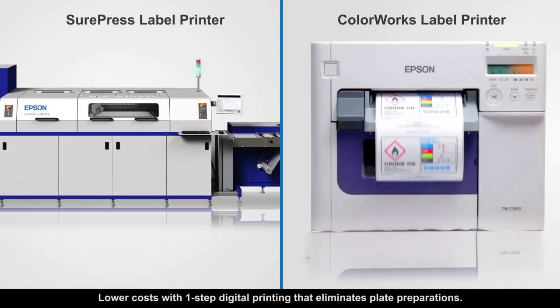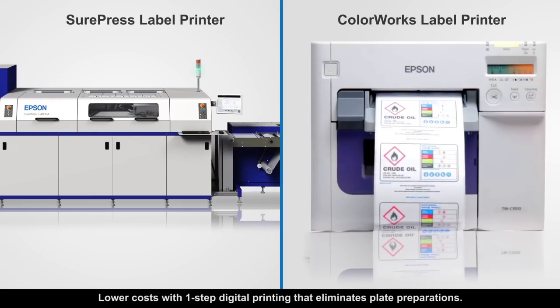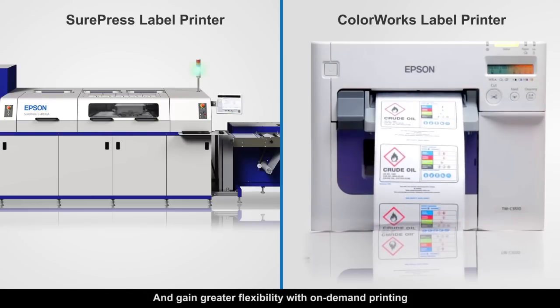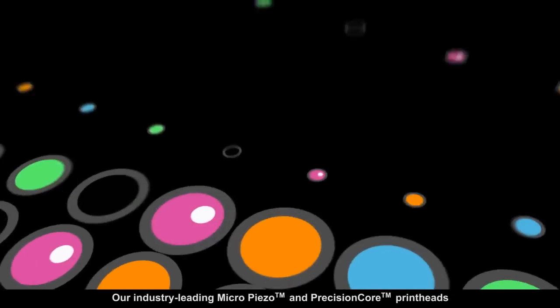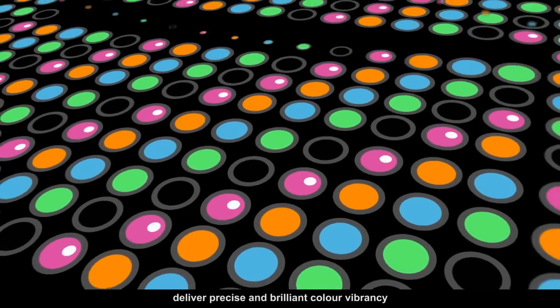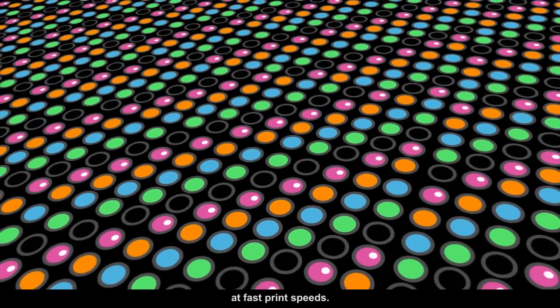Lower costs with one-step digital printing that eliminates plate preparations and gain greater flexibility with on-demand printing. Our industry-leading MicroPiezo and Precision Core printheads deliver precise and brilliant colour vibrancy at fast print speeds.